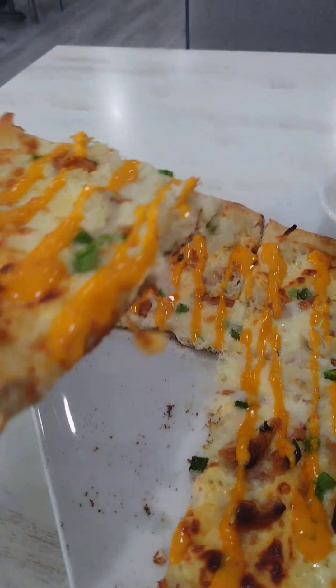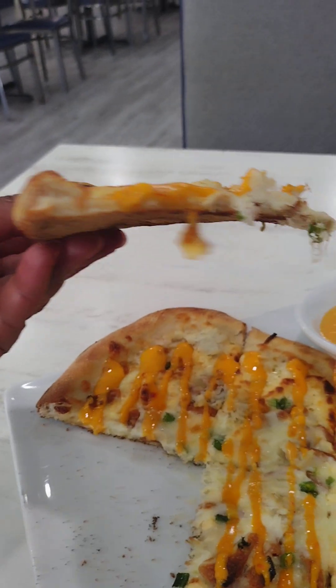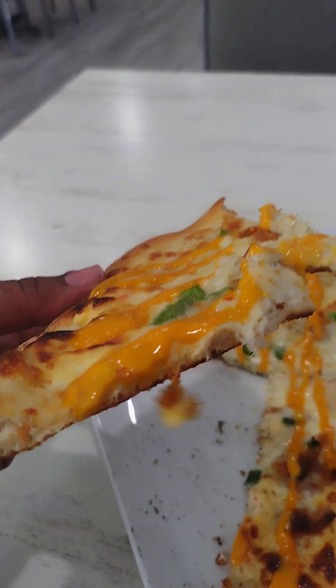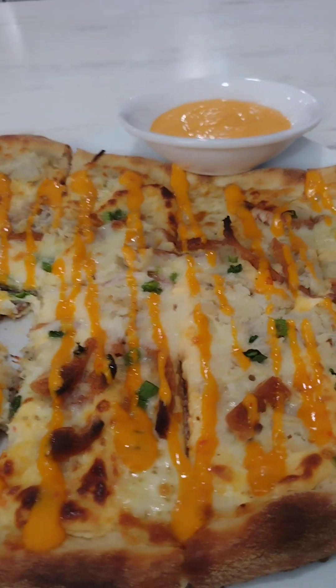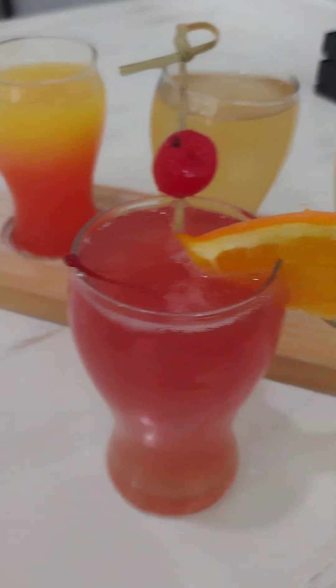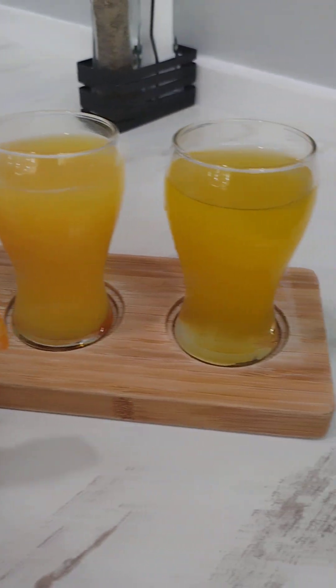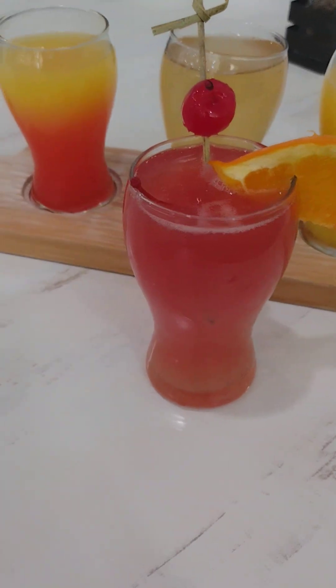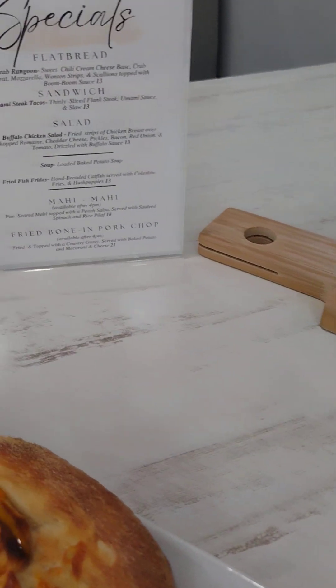We're going to take up one. Oh my God — it's crispy, crispy, crispy! It is very, very good. I shouldn't be having this, but I'm going to have it. Very good. Spicy, good.